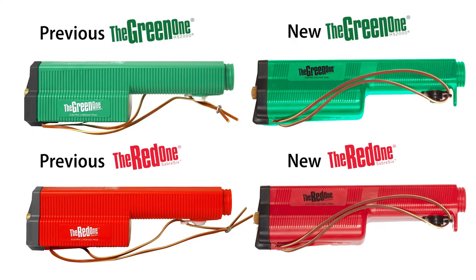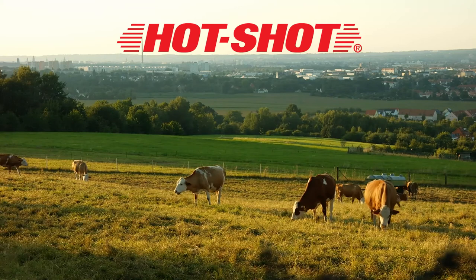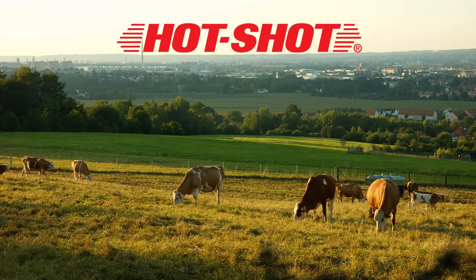Any existing red or green Hot Shot motor or shaft is backwards compatible and can be used to take advantage of the new benefits of the upgraded handle design. We are honoring the legacy of the Hot Shot brand with the innovation needed to continually improve our product.